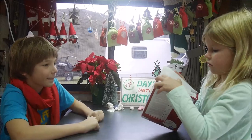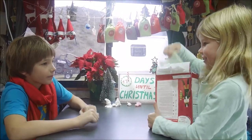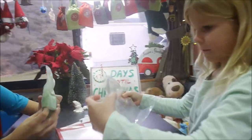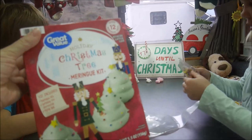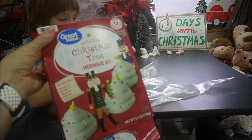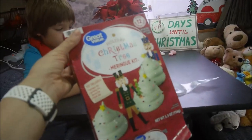Let's see what we need — there are some things we need to add to them. Sprinkles! Yes, we're going to make pretty Christmas trees and that's why there are sprinkles to decorate them. And stars — stars go on top.